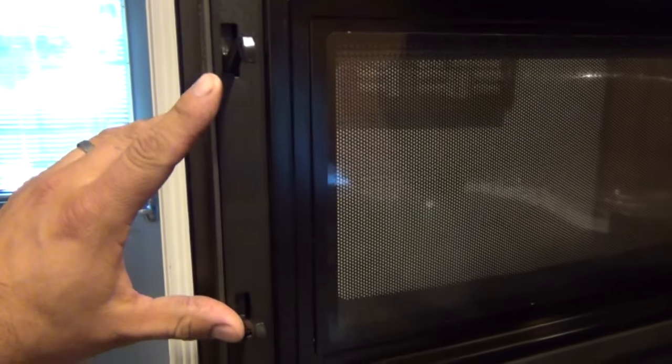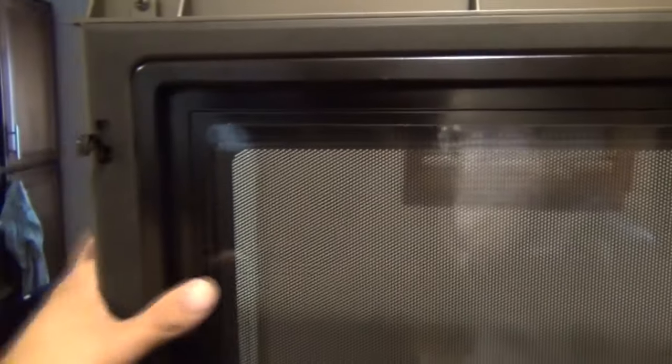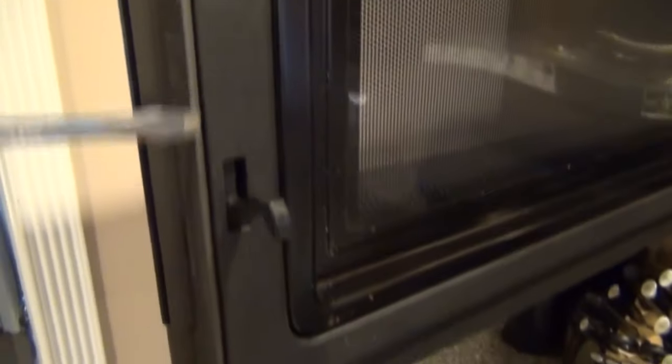To get started, we need to get access to the actual mechanism inside by prying off this trim panel that runs around the inner lip of the door around the glass. This isn't held in with screws — there are basically clips, probably about eight or ten of them around the perimeter of the door. You're going to use a screwdriver and pry along this inner edge of this black piece of plastic trim.